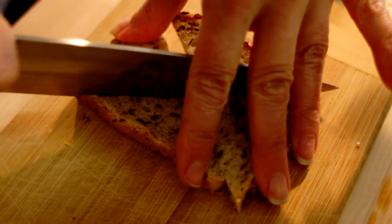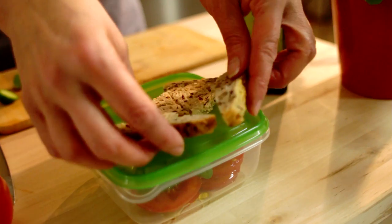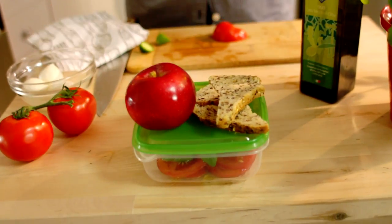We're just going to complete it with whole wheat bread. And what's missing? A fruit. And because it's the season, why not an apple? There we go. Et voilà!